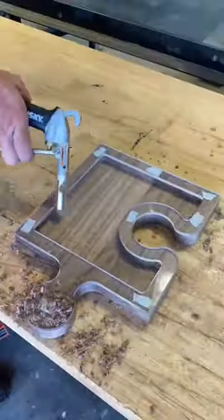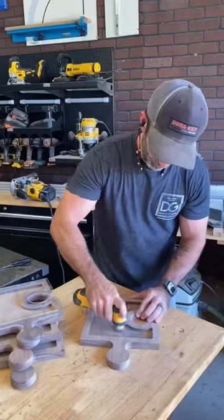Take another quarter inch bit and route out the dish portion. Then sand it to the desired smoothness.